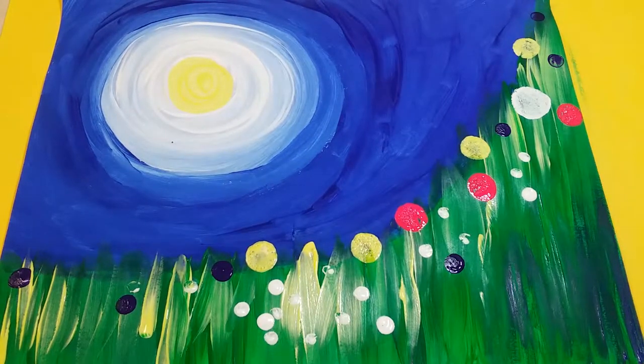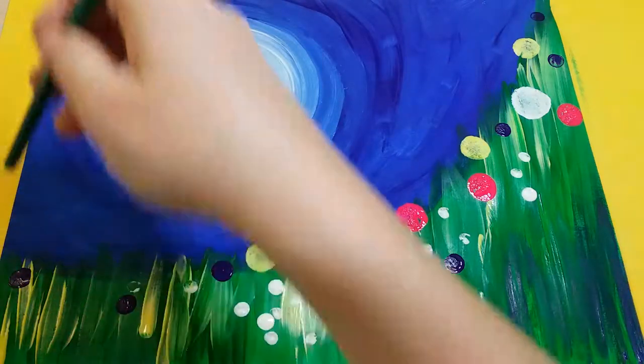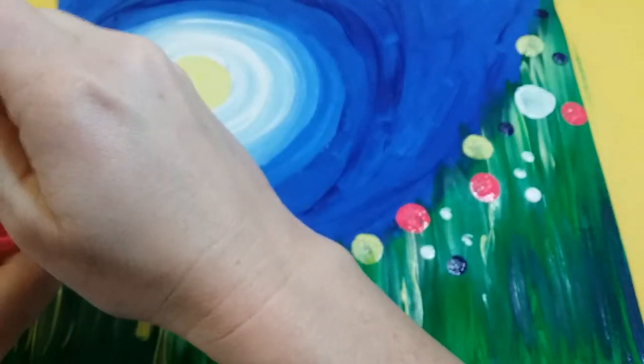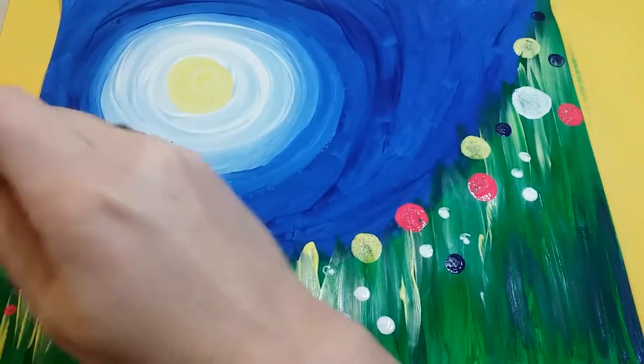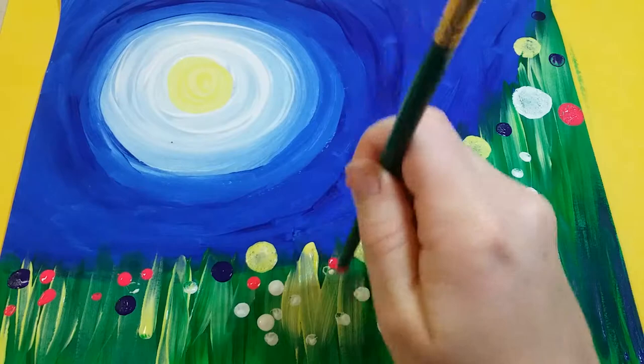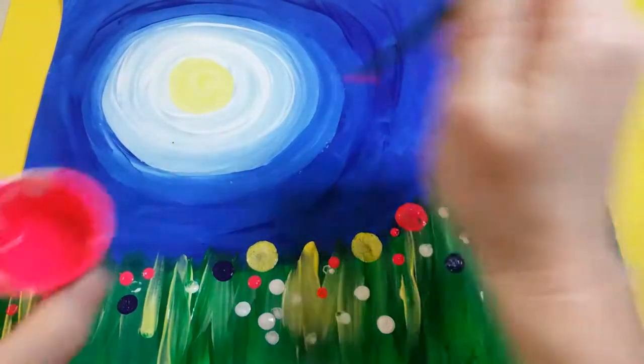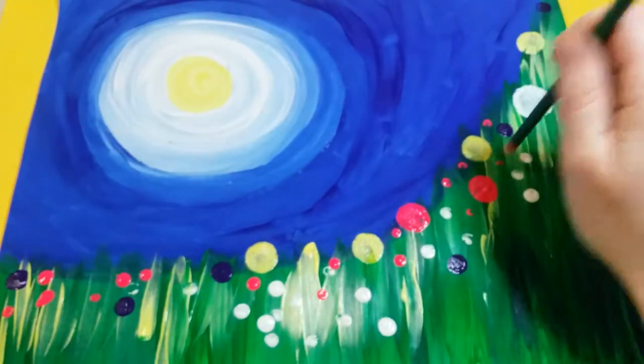Once you're done with your sponges, you're now going to move on to using the end of your paintbrush to really fill it up with flowers. I'm gonna dip the end in and place random dots staying along the top line. I'm probably adding a lot of pink, but if you don't like pink you can choose whatever colors you want.